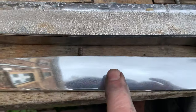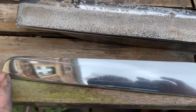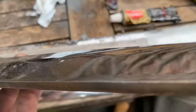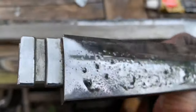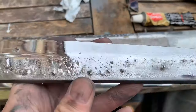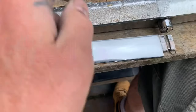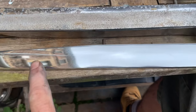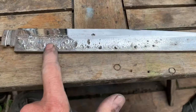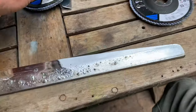If I hadn't seen this myself I would not have believed it was possible. To put it in perspective, this piece of chrome here costs about £250 from eBay if you're lucky to be able to get one. This here has cost us about £5, less probably, in sandpaper and polish.